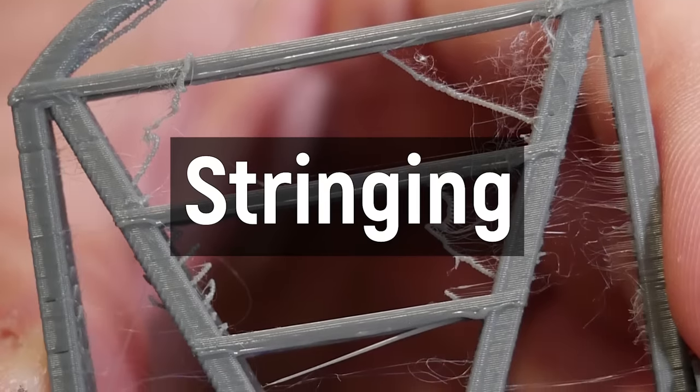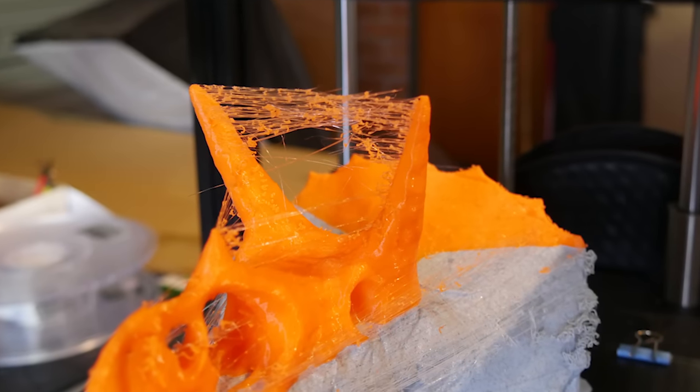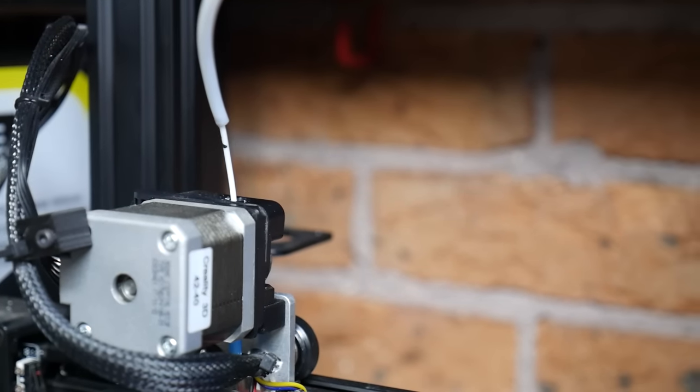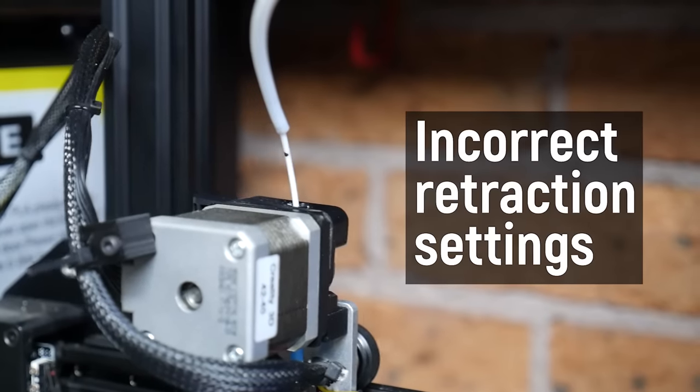Next I'd like to tackle stringing. Stringing is the bane of my existence when testing 3D printers. It looks terrible and really does ruin your part accuracy, especially if you have parts that are meant to move together — the strings act as little tiny webs of glue that bond each layer together, ruining the appearance and welding parts together. Stringing is caused by a number of factors, but generally it's caused by incorrect retraction settings.